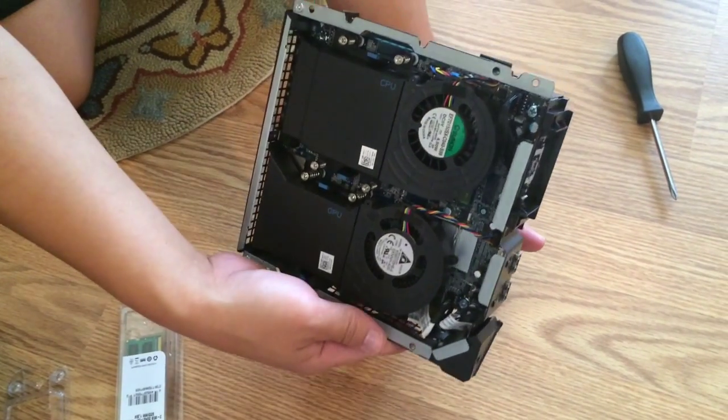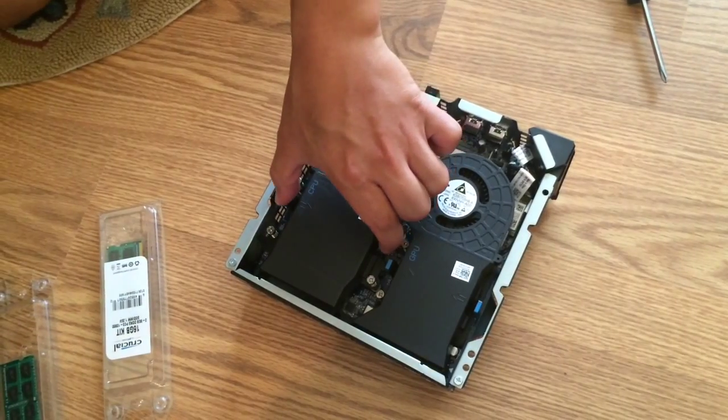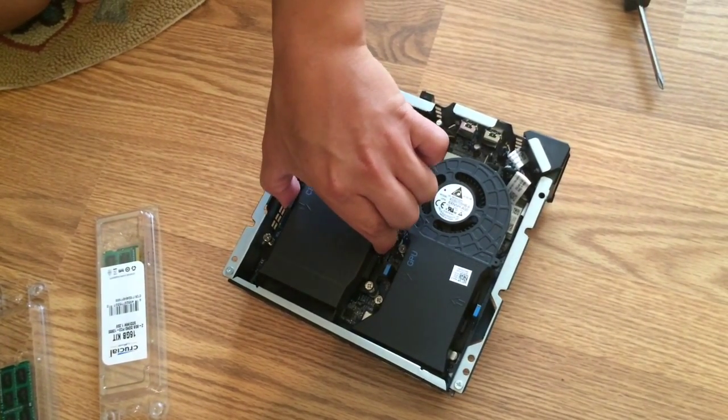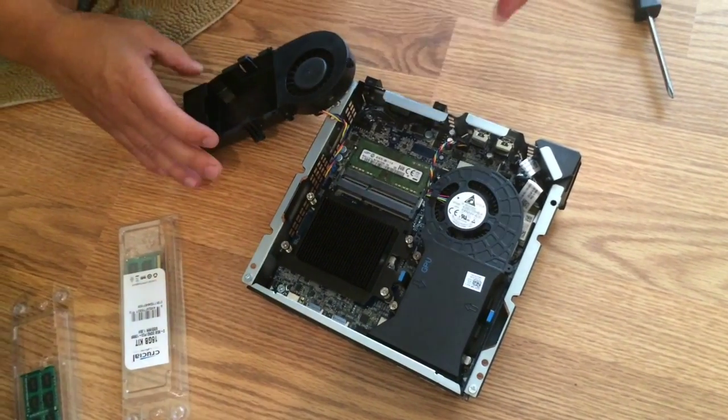Of course, keep in mind where everything is. Here are your nice fans. It's got these two pinchers — you're just going to pinch and lift, gently get that fan out of the way. And there is your RAM card.